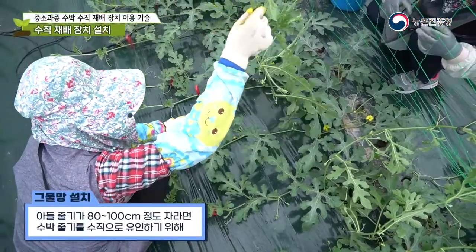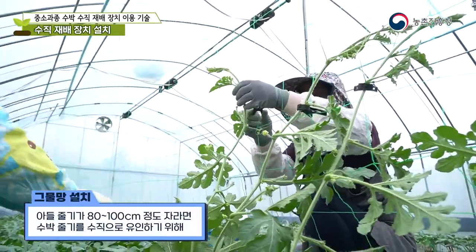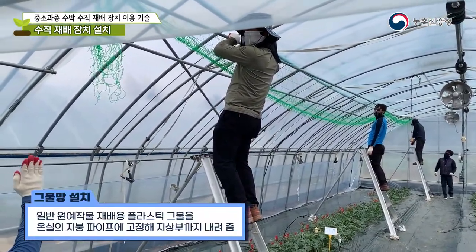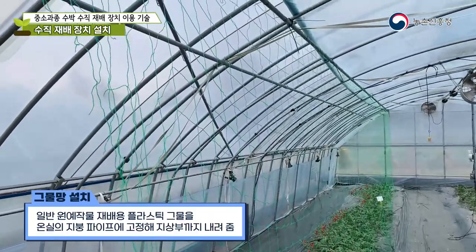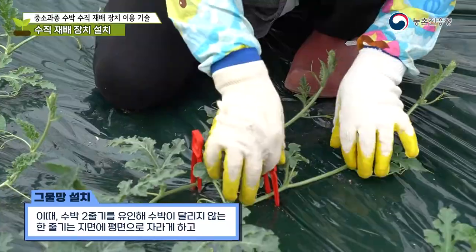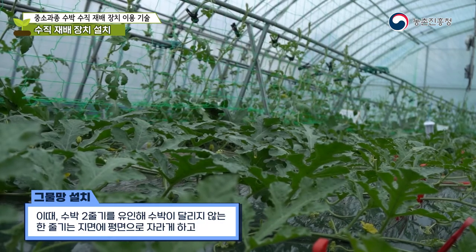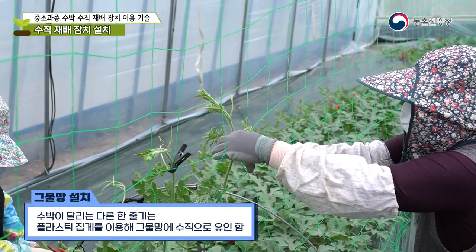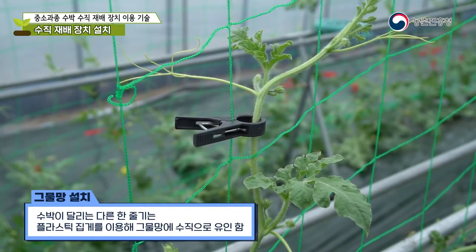When the secondary stem grows about 80 to 100 centimeters, use a general horticultural plastic net to guide the watermelon stem vertically. Fix it to the greenhouse roof pipe and bring it down to the ground. Guide two watermelon stems — let the one without watermelons grow flat on the ground, while the other vine bearing the watermelon is guided vertically to the net using plastic clips.